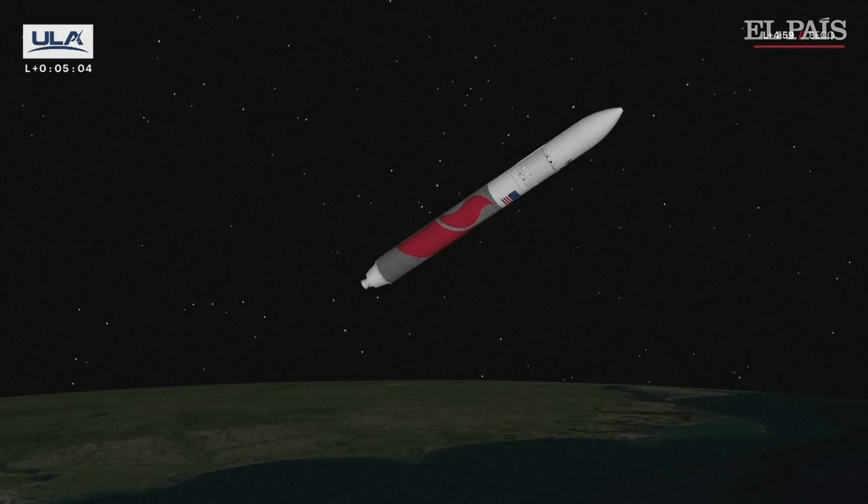Vulcan-Centaur separation — we have Vulcan-Centaur separation, everything looking good. Coming up on the Centaur phase.